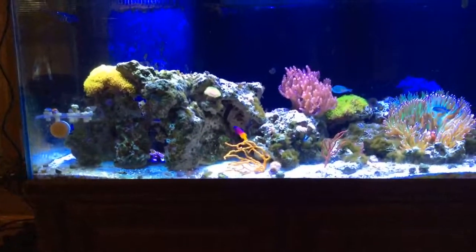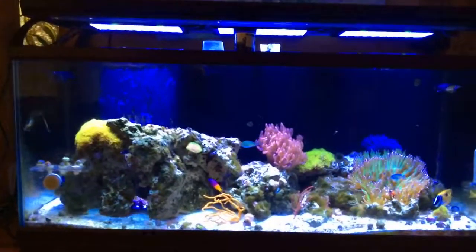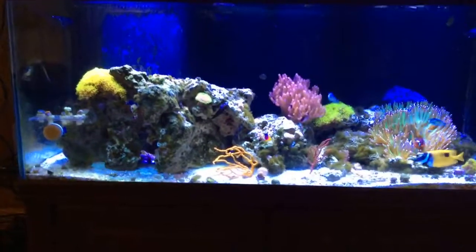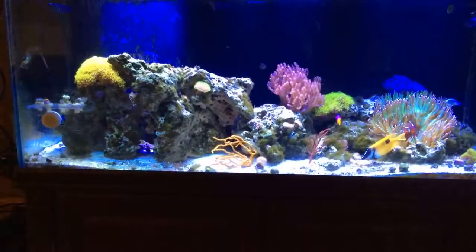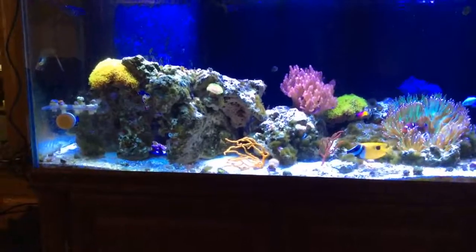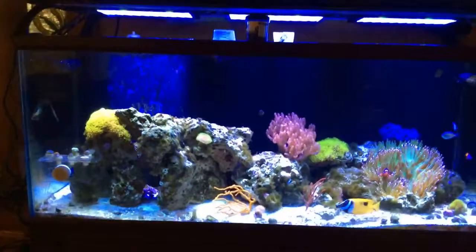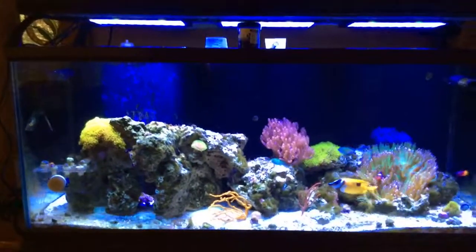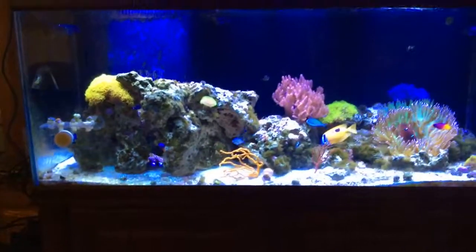Everything is looking pretty good. The lights being lowered down has made a pretty nice difference to the look of the tank — it's a lot more brighter, the shimmer seems better. Probably lowered the lights a good six or seven inches from what they were. It's going to be kind of a pain to get in and out because there's not much clearance for my big fat hand, but it does slide backwards on the tank a little bit to give me more room.